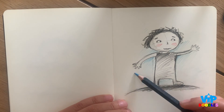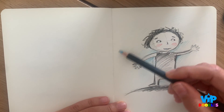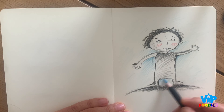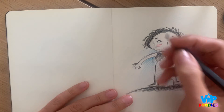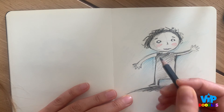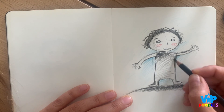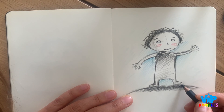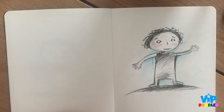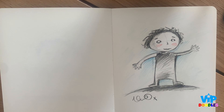Don't worry about it looking messy. The more spontaneous you are, I think the more your personality will show on the illustration. A little bit more shading for the eyes, a little bit more for the face and the neck. And done! Don't forget to sign. All right — thank you.